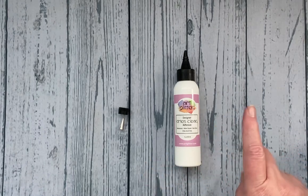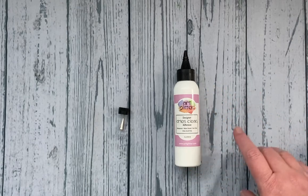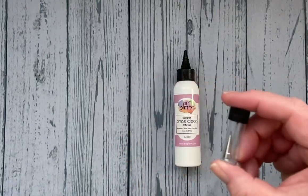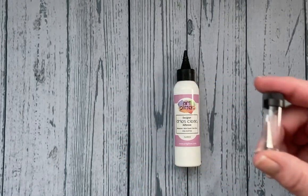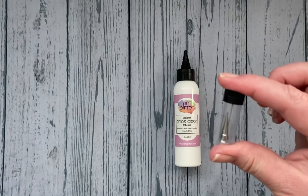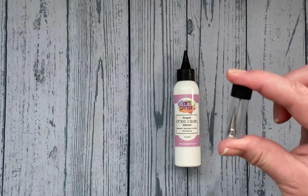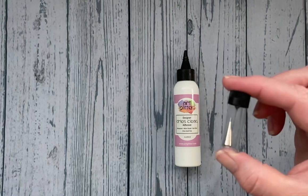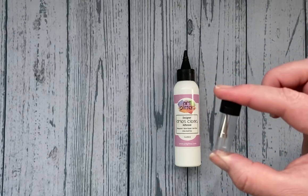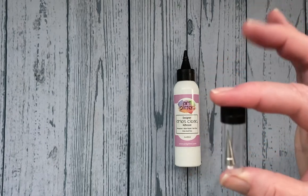We sell the art glitter glue in a variety of sizes including two and four ounce, as well as a bigger eight ounce and refills. These metal tips are made to work with the two and four ounce size bottles — that's important to know. If you have an eight ounce or sixteen ounce, these tips will not work with those. I would recommend pouring your glue into a smaller working bottle.